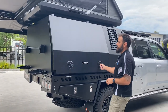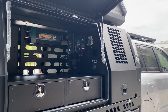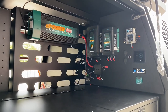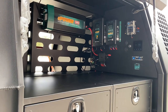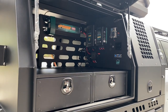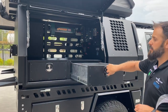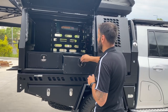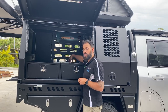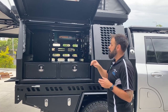The driver's side of the canopy has the full fitout by Totally 12 Volt — a big inverter and big power system so the customer can go completely off grid. If you have a 12-volt setup you're inquiring about for one of our canopies, we don't do the commissioning work here but we highly recommend Shane from Totally 12 Volt. There are also two small drawers on this side, fully powder coated units — it just felt like it suited the look of the canopy — with slam handles on the front.